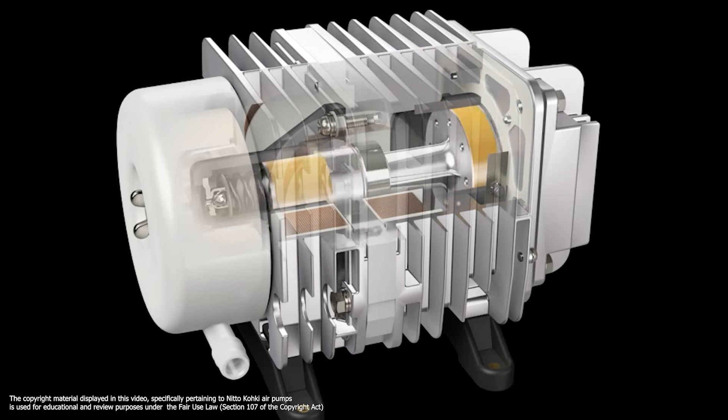The piston moves back and forth in a linear motion — it's like the piston in a car engine but minus the combustibles and the revving noises. And akin to the diaphragm pump, the one-way valve plays a critical role. When the piston retracts, air gets drawn in from the intake valve due to the created vacuum, and on the forward stroke the compressed air is confidently ushered out through the outlet valve, powering your sponge filter or aerating the tank.